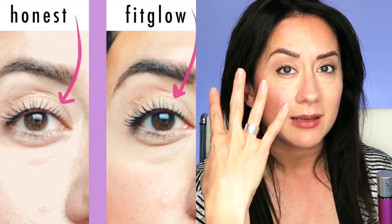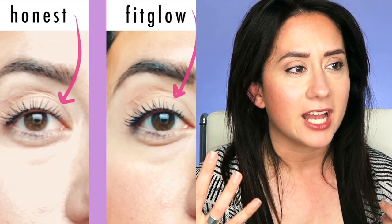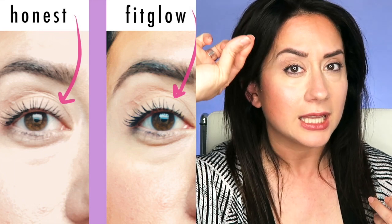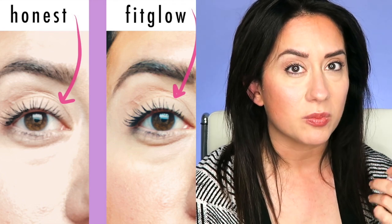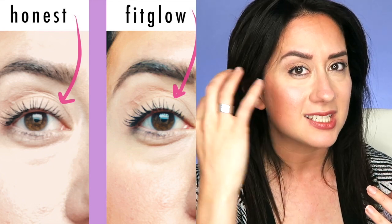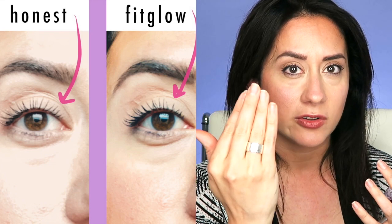The Honest Beauty mascara goes on a bit more gel-like, smoother — it's very much a lengthening mascara with more definition between the lashes. This is different. When you apply the Fit Glow, it looks like small tiny fibers. It really magnifies lashes. If you have a lot of lashes and like that long, defined, clean look this probably isn't the best bet, but used with a primer my lashes weren't messy or sticking together — they just looked multiplied, and you can see it instantly.